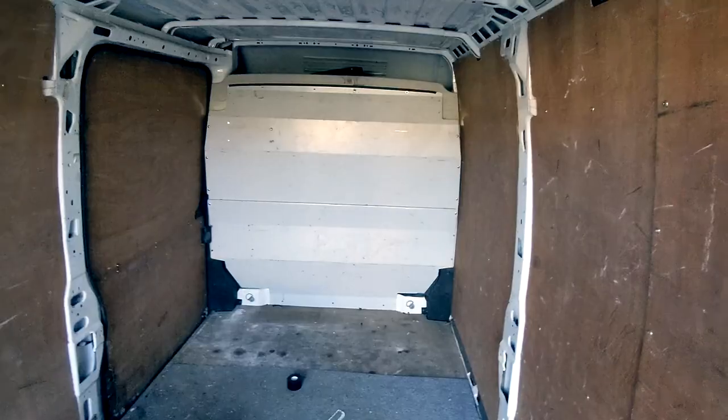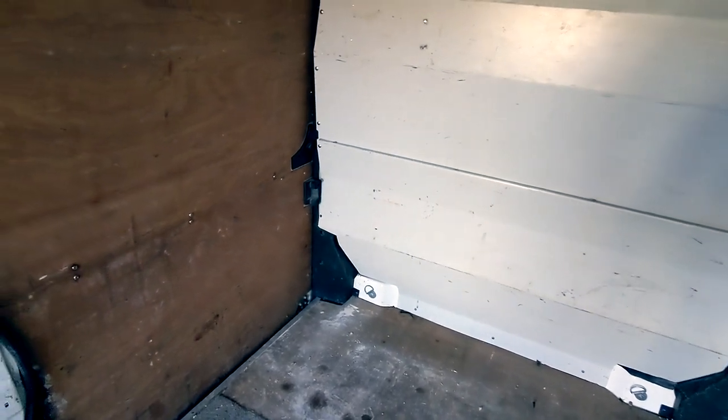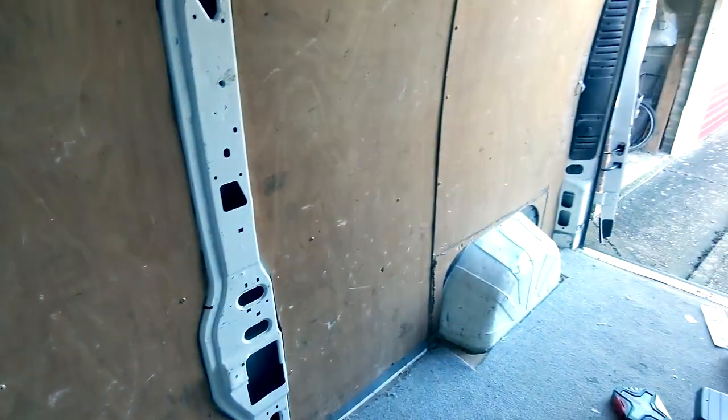A tip for anyone getting a van: do any of the odd jobs you need to do before you put the floor down, because once you've got that lovely floor in with the battens and the Celotex boards, you're not going to want to start loading it up. So it's a perfect time to sort some bits out. First thing today — let's get the bulkhead done and I'll hopefully do a timelapse. I don't know if it's just my van, but I have a slightly unconventional bulkhead — maybe an aftermarket one — which is kind of cool and hopefully easier to remove. It's got a bit of mold up there as well.